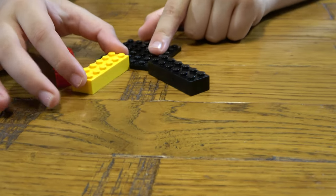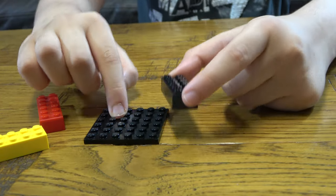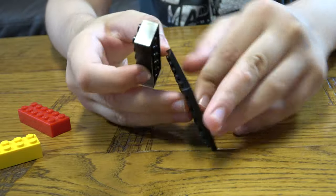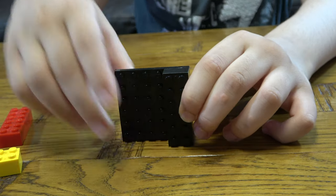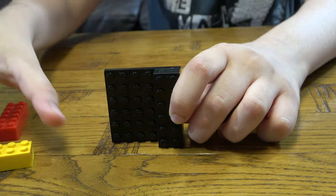Maybe you might live in this country, you might know this country, you might have been in this country. So the first piece you need is a 2x6, I'm just going to put it in like this. Maybe left to right for me it might be right, maybe for you it will be wrong because the camera doesn't actually tell the correct way.